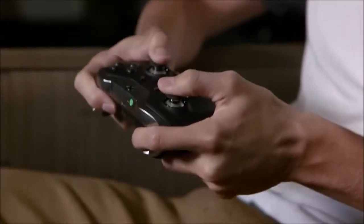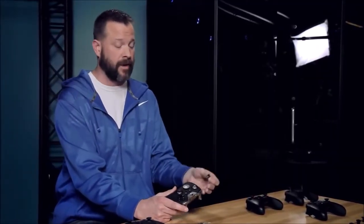Is the Microsoft Xbox One Elite an automatic buy? No, definitely not for most people. The standard Microsoft Xbox One controller is a very good gamepad, and most of us don't really need something more.